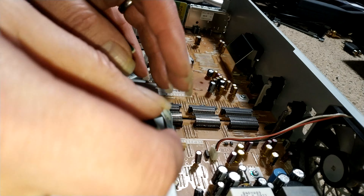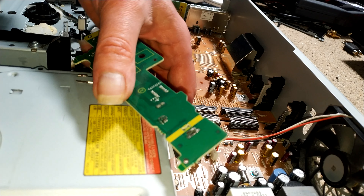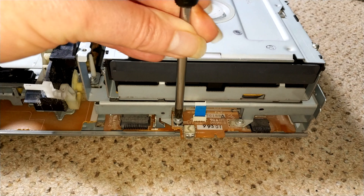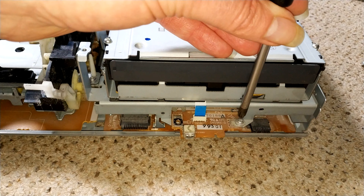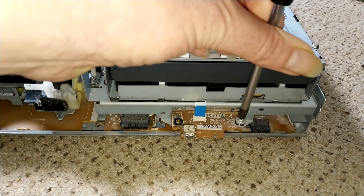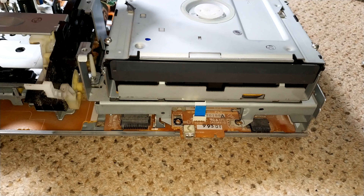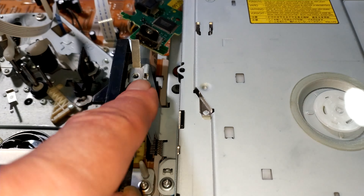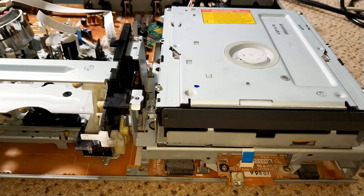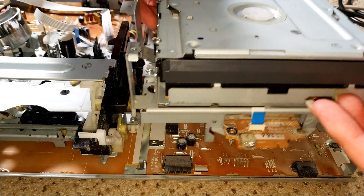In many ways that's probably a better way to do it — this should in theory just lift off now. There are two screws at the front as well, the same as the other four from the sides. And then there's one up here. Let's lift this up — and there we go.